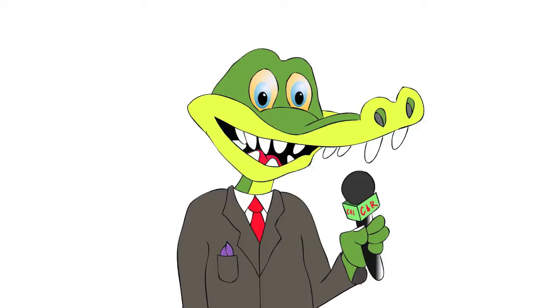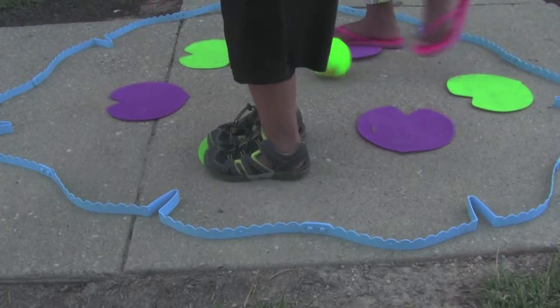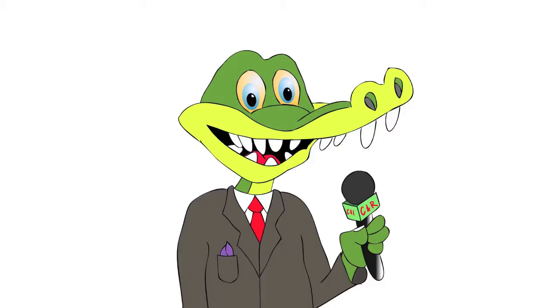The objective is simple. Jump from lily pad to lily pad, but don't let that croc touch you. Ouch — you're out. The last player standing is the winner.